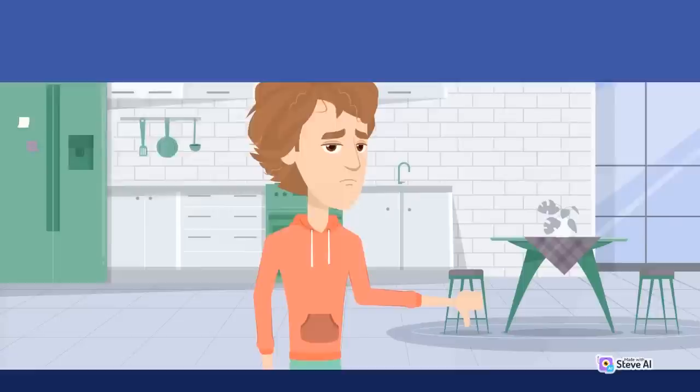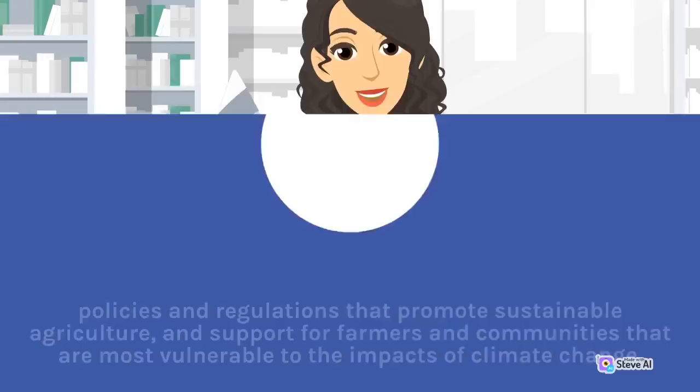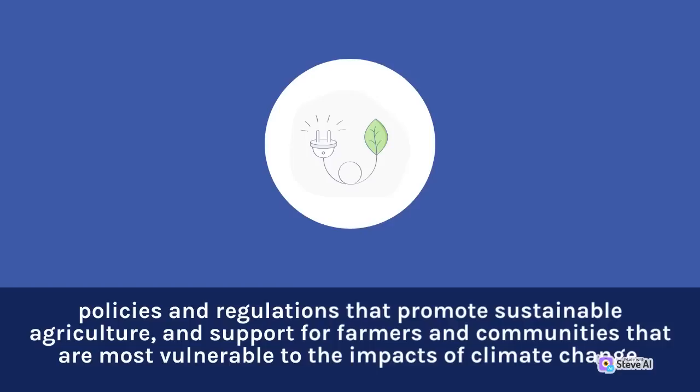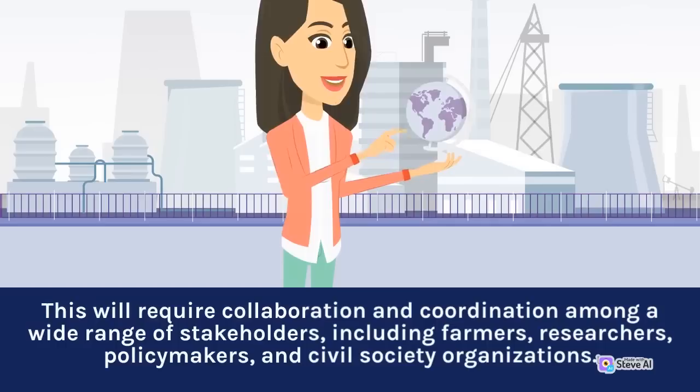To address these challenges, a range of approaches are needed, including research and development of new technologies and practices, policies and regulations that promote sustainable agriculture, and support for farmers and communities that are most vulnerable to the impacts of climate change. This will require collaboration and coordination among a wide range of stakeholders, including farmers, researchers, policymakers, and civil society organizations.